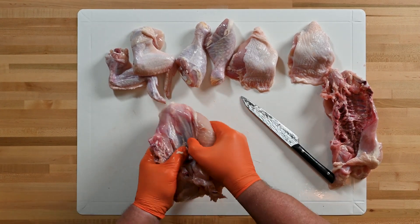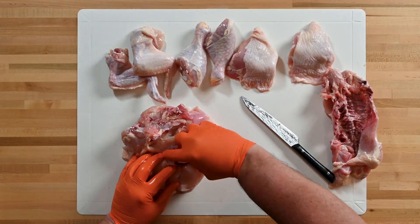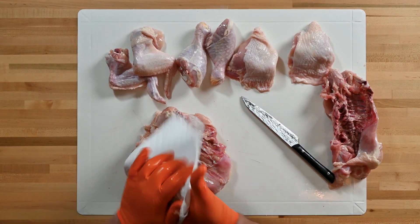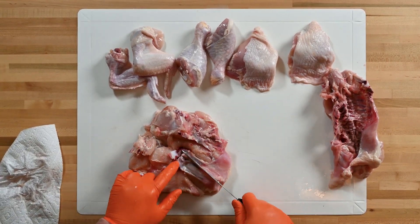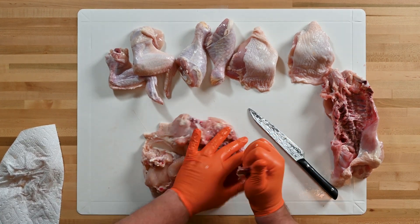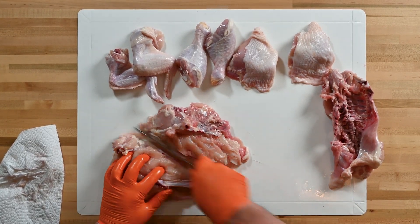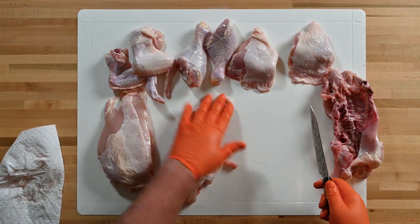We're left with one large breast. We're going to split this in half — come up and score the breastbone, then pop it with our hands. Use a paper towel here — it gets a little slimy. I left a little bit of rib bones connected to the breastbone, so we're going to go through that again, pull the breastbone out, and cut it in half. And there we go — two, four, six, eight pieces of chicken.